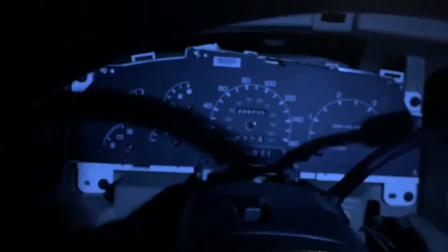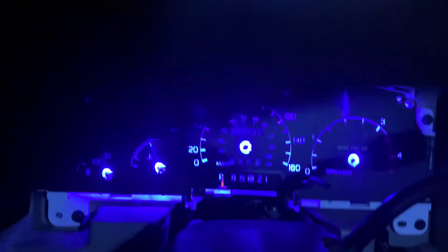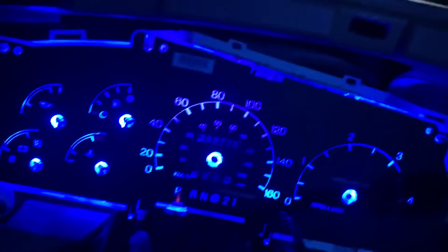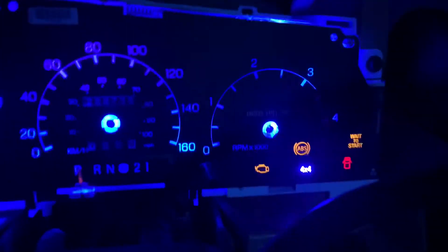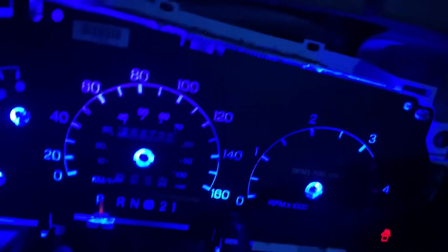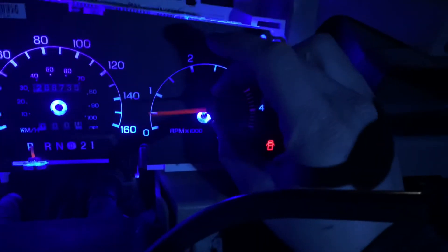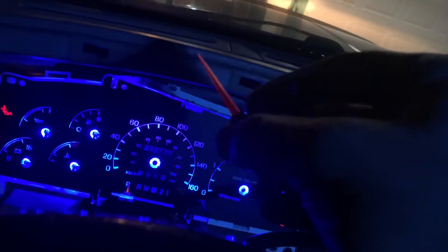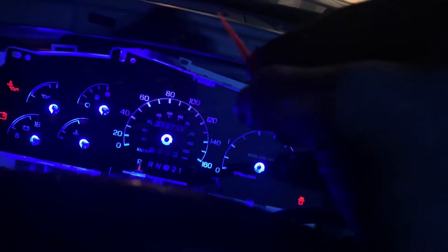Okay, we're nearly there. We've got the gauge cluster in — looks pretty good, right? Now it's time to put the needles back on. What you're going to do is key it on — you can see everything comes on here. Now our gauges should all be zeroed. So basically take a needle, and since we know the speedometer should sit at zero, put it against zero and push it on. That's pretty much it.